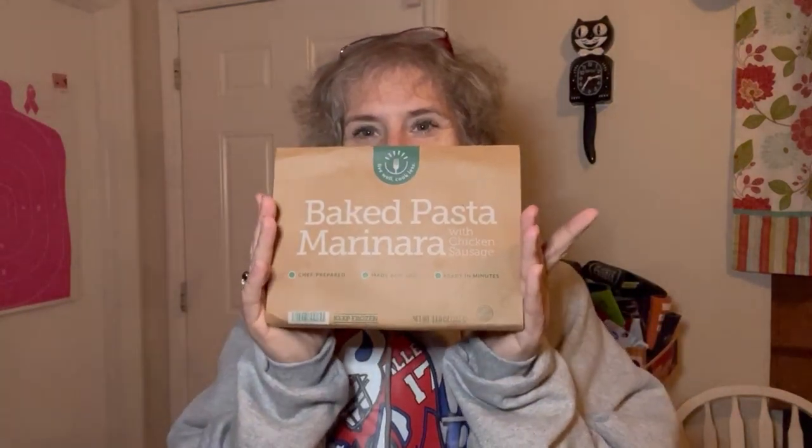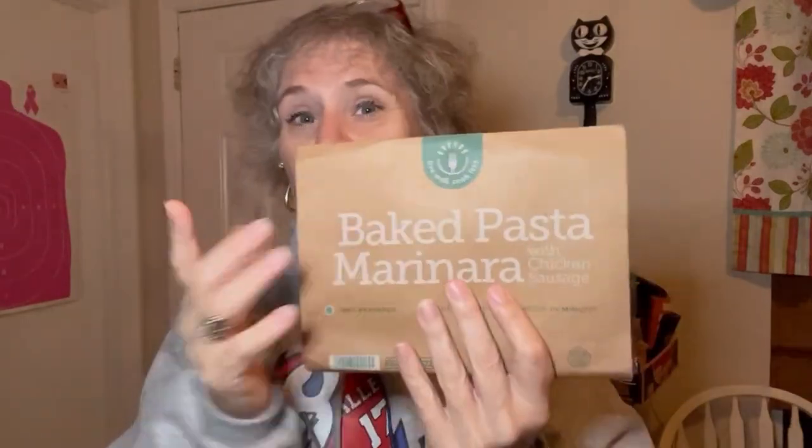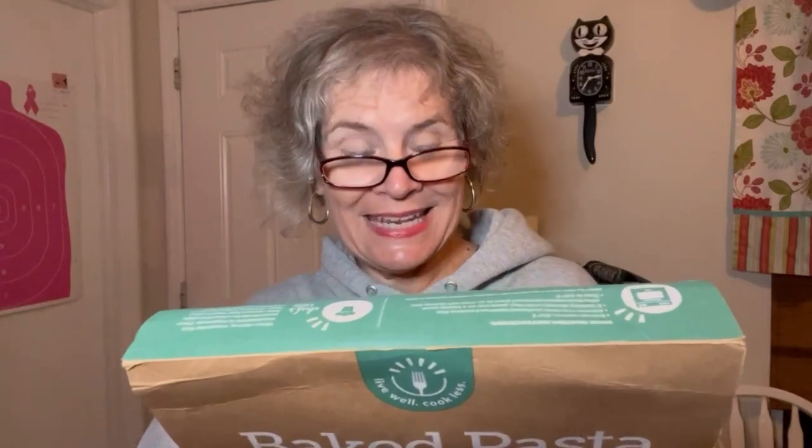Tonight I am going to have baked pasta marinara with chicken sausage. Let me read the description for you. It says it's whole wheat pasta, garden marinara, and herbed seasoned ground chicken baked together and topped with cheese, accompanied by roasted garlic parmesan Italian cut beans. This has total calories of 310 and total carbs of 28 grams.